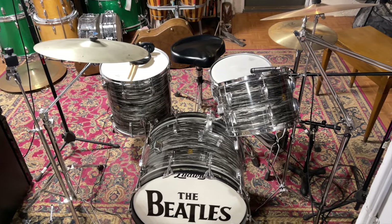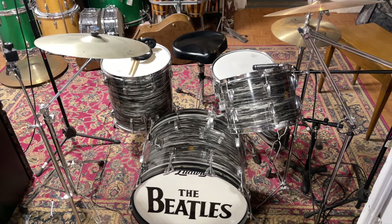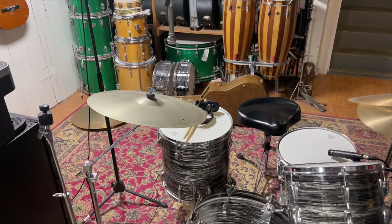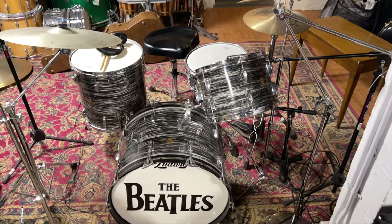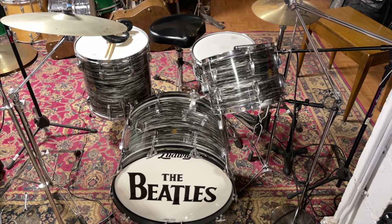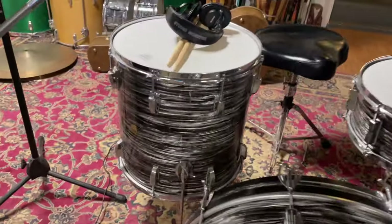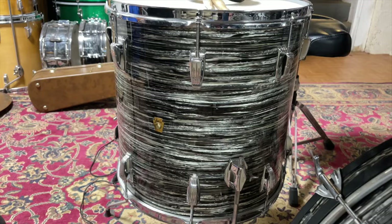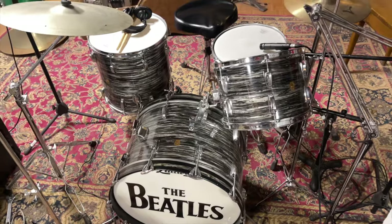This is my 1964 Super Classic in oyster black pearl, and I recorded 'Lucy in the Sky with Diamonds' with it. You can see I actually used the D19C for the ride cymbal. In the video it looked like a bowling ball because I was using some special effects, but it's really not — the tag is in the middle like these older sets were. It's a really great set with an amazing sound.